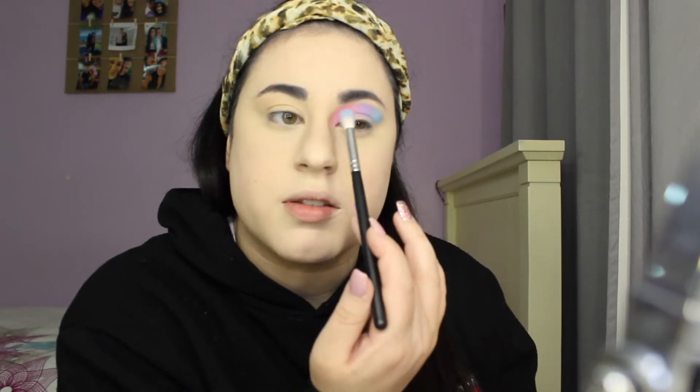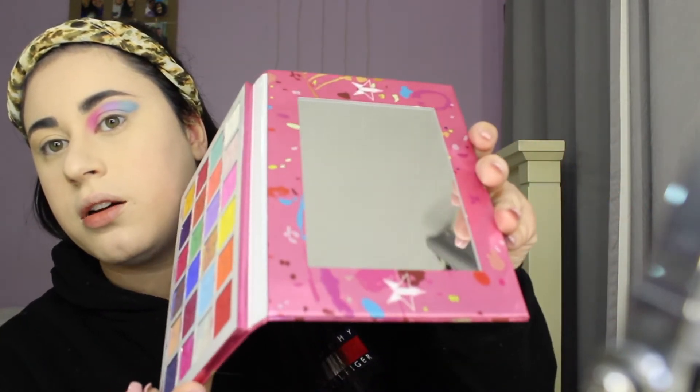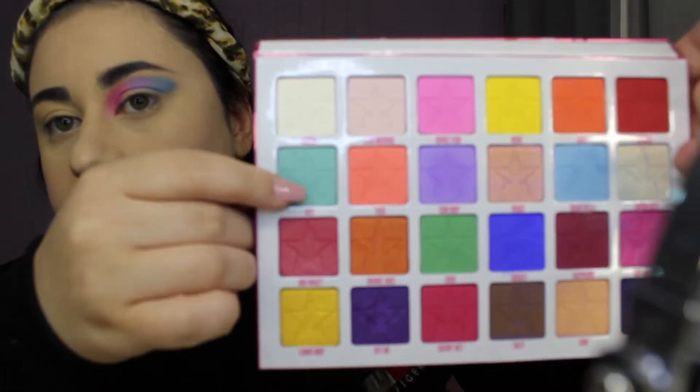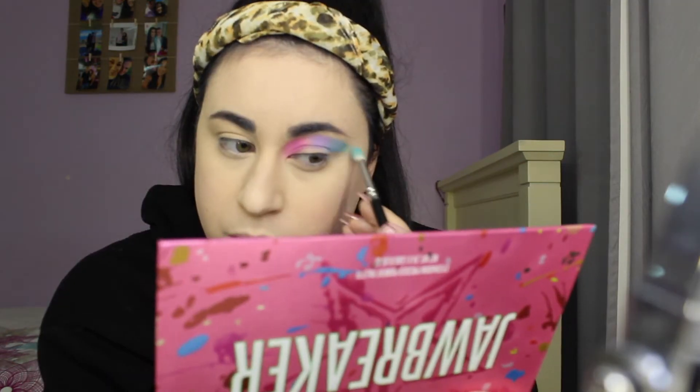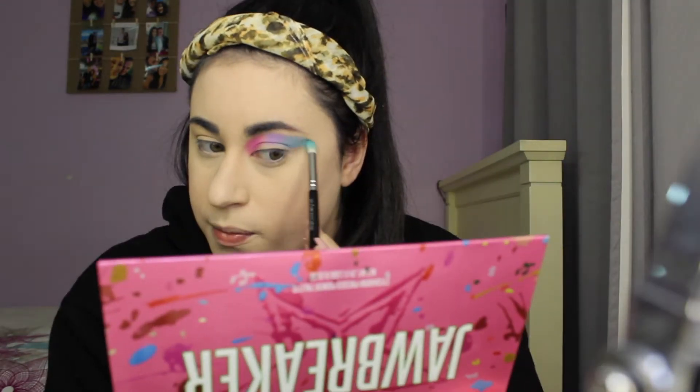Next shade I will be taking is Brain Freeze — it's blue. I'm just gonna be going back and forth with these previous shades as well just to bring them up again. Next shade I'll be using is Cute, this teal color — I'm just gonna drag out that teal color as well. I'm just gonna go back and forth with these other shades and then I'll do this eye off camera and I will be right back.